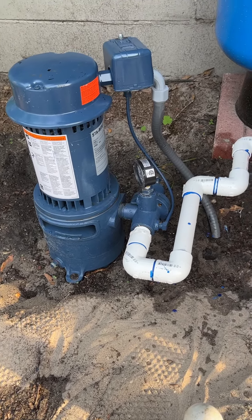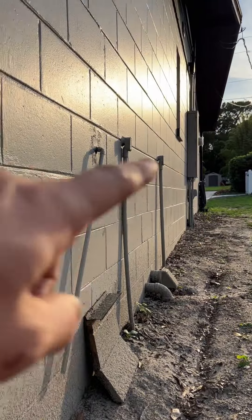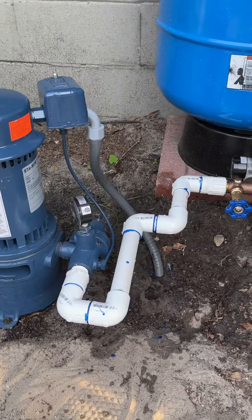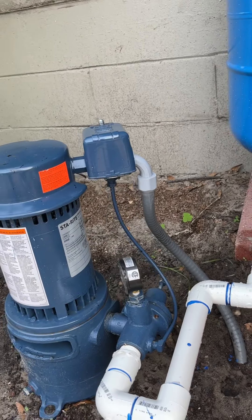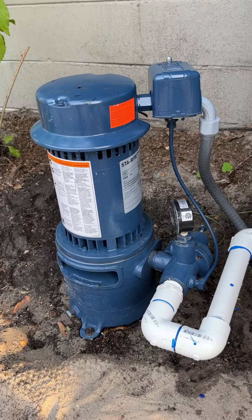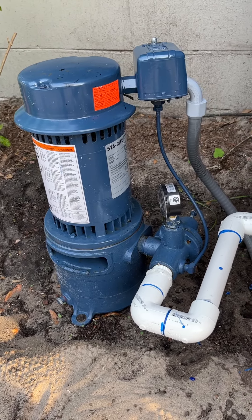Hopefully this video helped you out. We put 220 wiring on this coming from that box over there — be careful with that near the water. Put the little whip on there to keep it liquid tight, no water getting in. And that's it.